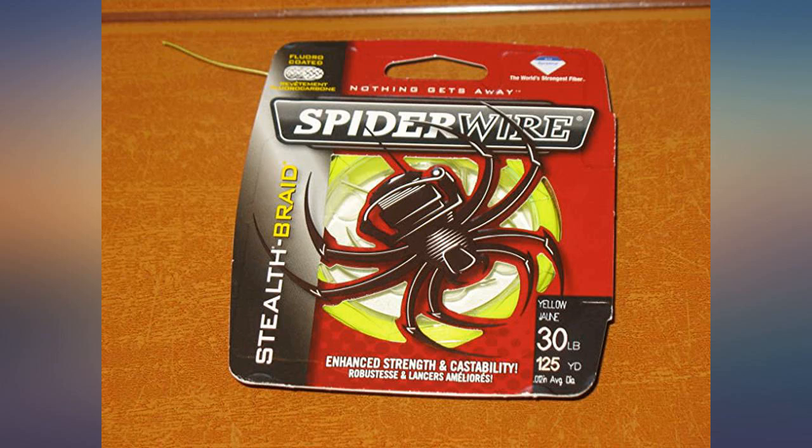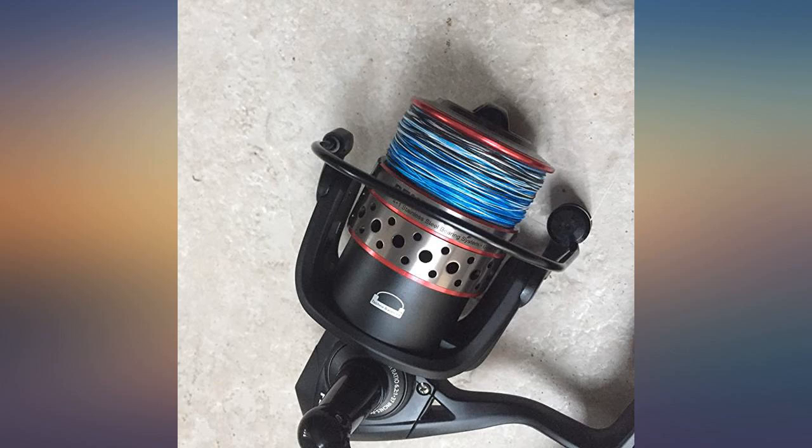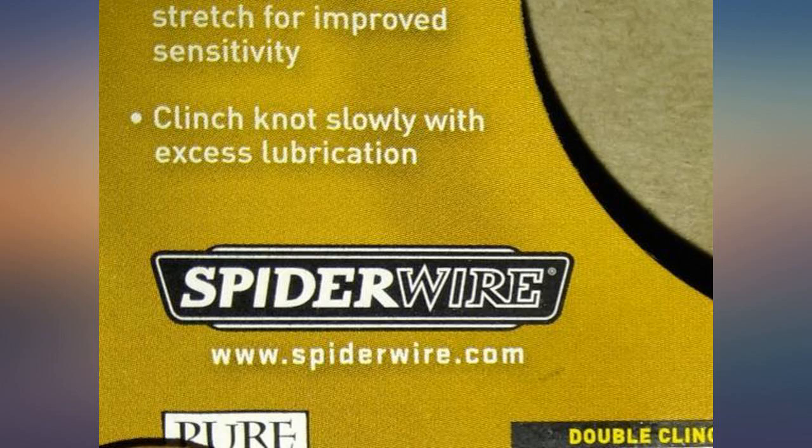I usually fish from the bank of local reservoirs with a snap swivel and no leader. I wanted braid to help if I get snagged, since I can't just position myself anywhere I want like I was in a boat. I have Spiderwire green on one rod and thought I'd try the high-vis yellow on another.